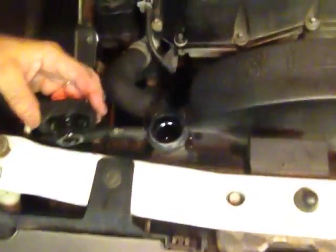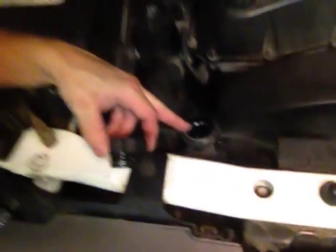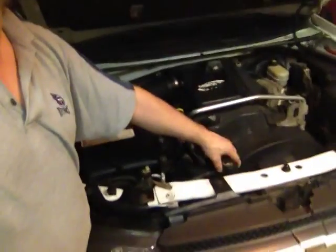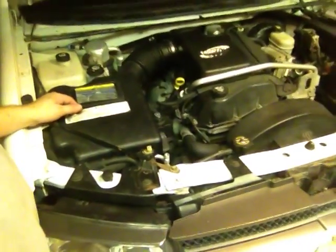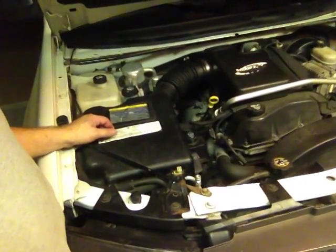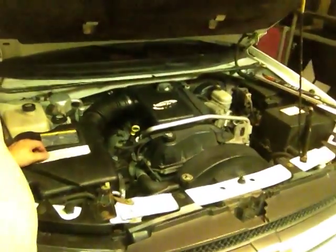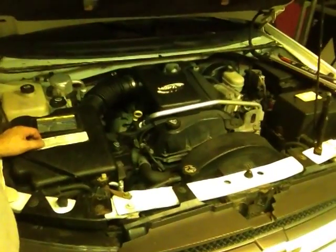Just look in there — if you can see liquid in there about an inch down, you're good. That doesn't mean your coolant doesn't need to be replaced, because usually people wait way too long before they replace their coolant. Lots of places will do that for you — quick stops, Pep Boys, Jiffy Lube — all that stuff. Even Walmart and Sears. They're just on every corner.